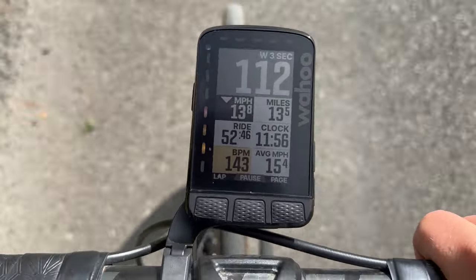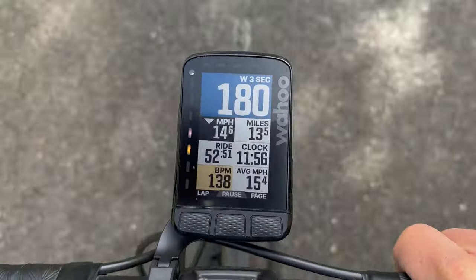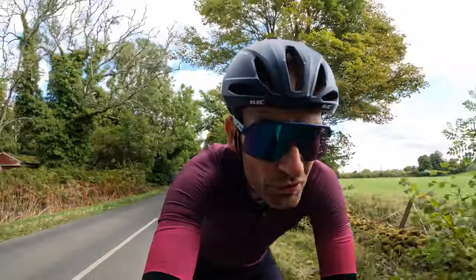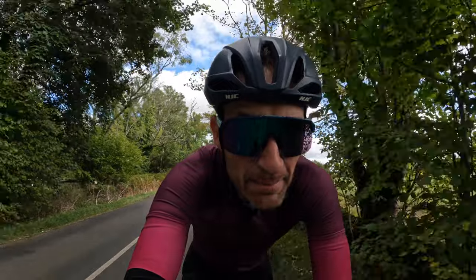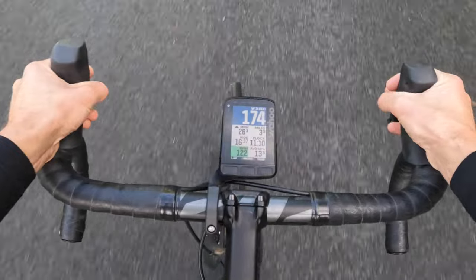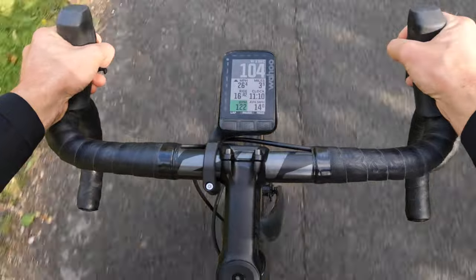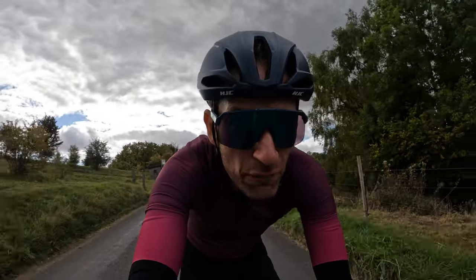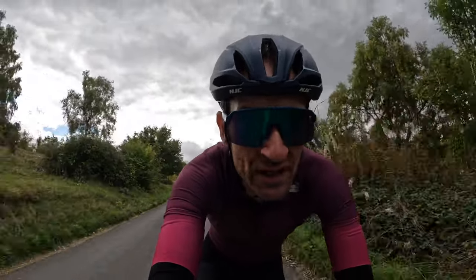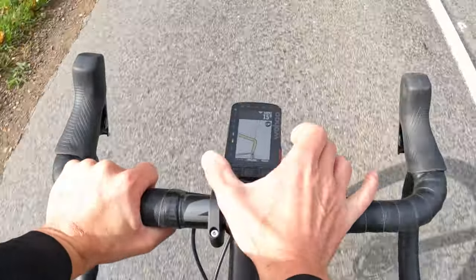The most immediate impression of this Roam is that it's a bigger version of the Element Bolt. I've not used a Roam much in the past, but I have used and do currently use the Element Bolt, and this is basically a bigger version — great similarity. It's a shame the screen doesn't fill the entire case and does look quite small and a bit old-fashioned. In this day and age, a screen that goes edge to edge would be the way forward.